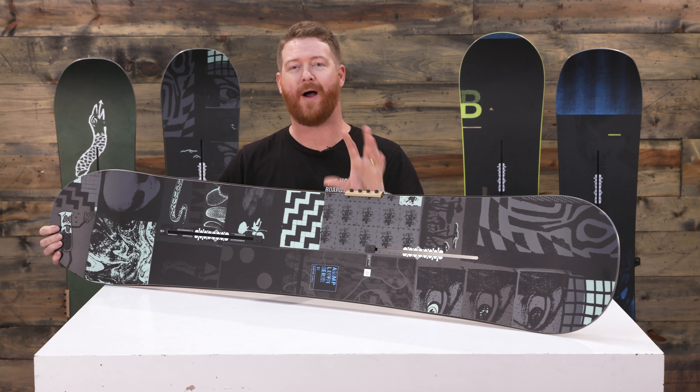Most people who ride the Amplifier are basically beginner to intermediate. It's an easy board to ride. It's smooth, but people who happen to be advanced and are a little bit on a budget can also ride this and have a really good time.